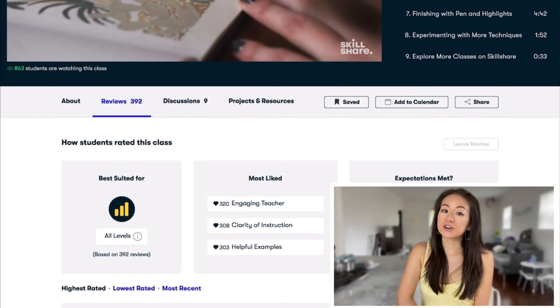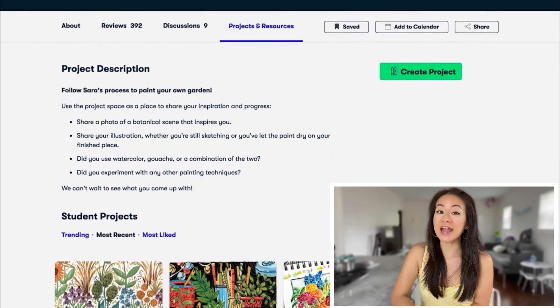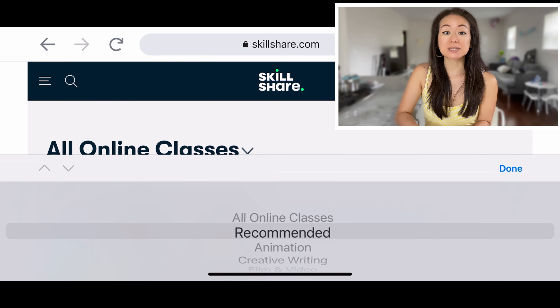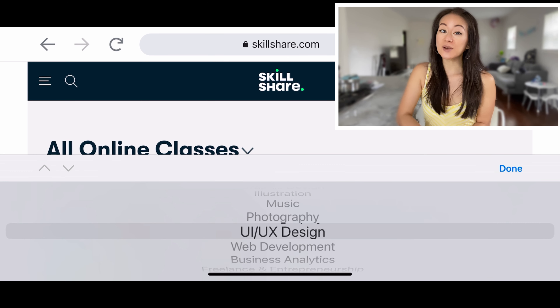Whether you're a beginner or professional, they offer thousands of classes that may be suitable for you and your creative journey. Given I have my own food blog and YouTube channel, topics that stood out to me include graphic design, film and video, photography, and web development.